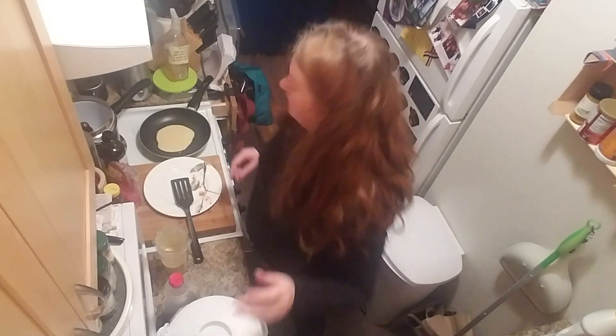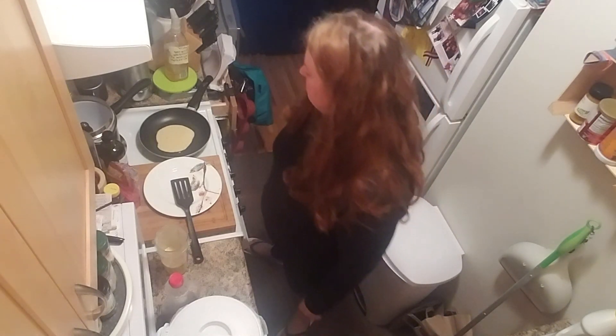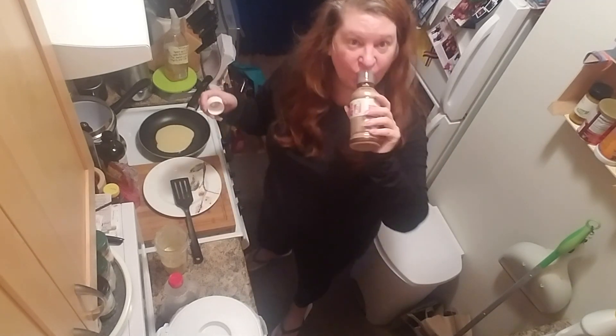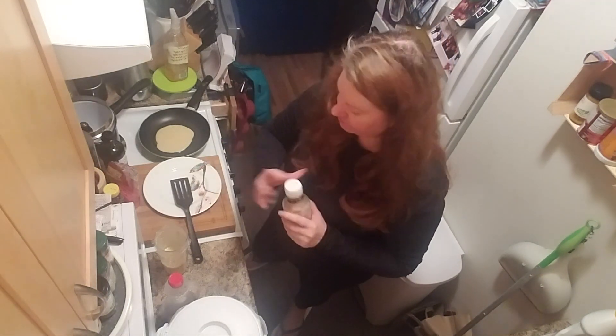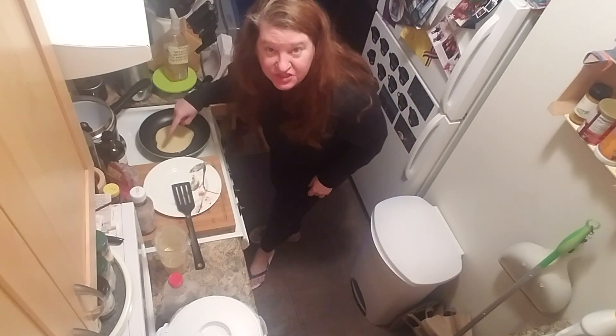These tend to go about three minutes on the first side and a minute on the second side. It's gonna be great. I look like hot trash, I just woke up — also it's quarantine, who cares, there's no rules anymore, we eat pancakes all day. Is it done? Getting bubbles just like a real pancake.